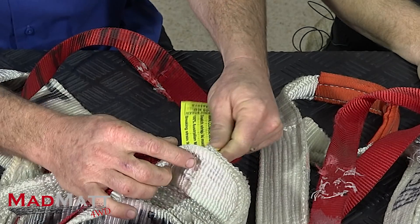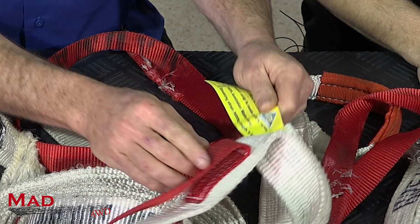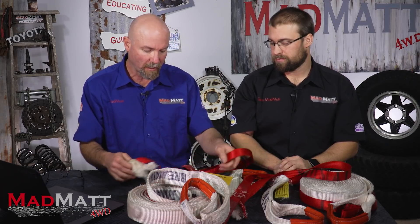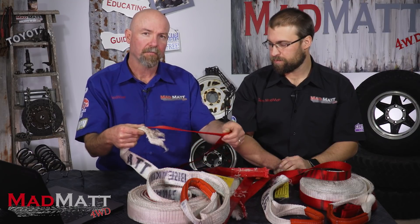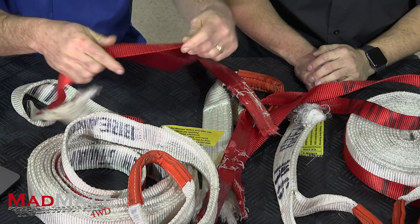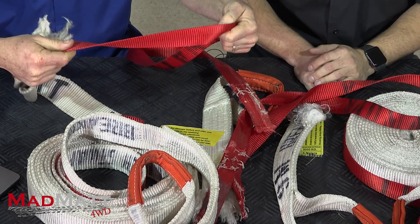On this strap here it's got the rating — this is a 9,000 kilo strap and its length is nine metres. So when this tether fails or the fuse fails, this tether is being subjected to approximately nine tonnes of force. Can you see that tether taking that force?